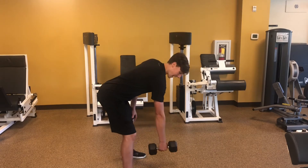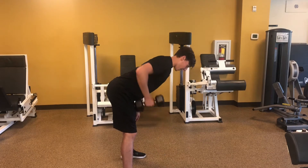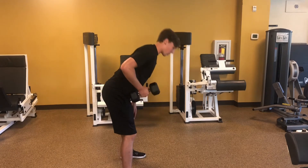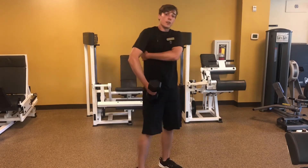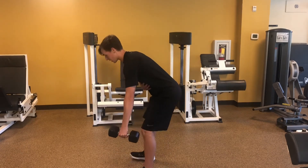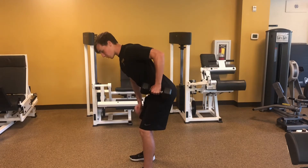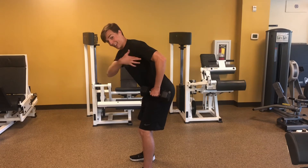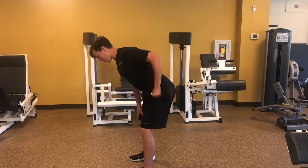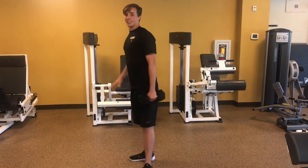So if I want to work my lat, I have to get all the way down here and make that line go across my lat, which is right below my axilla — the side of my body, my rib cage. This is unilateral, one arm at a time. Pull back, squeeze, pulling the shoulder blade back and down, making sure your elbow is passing your back, and keeping your back nice and flat and stable.